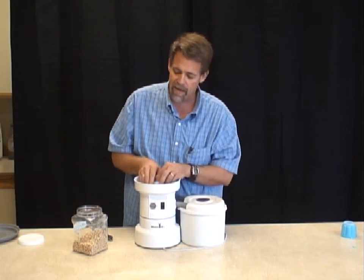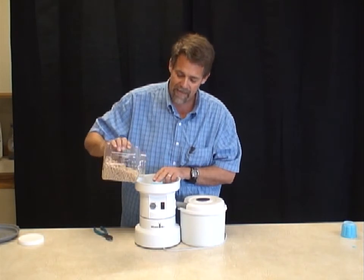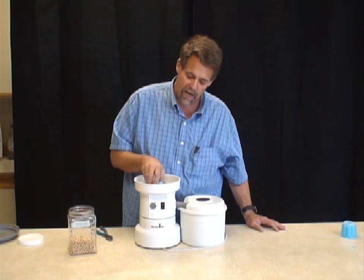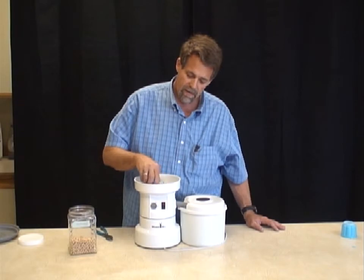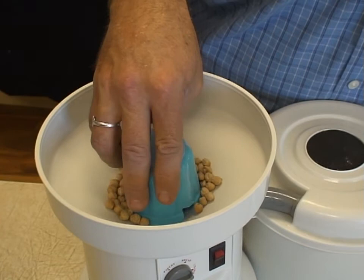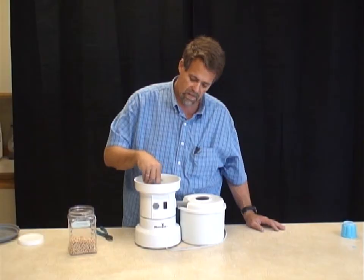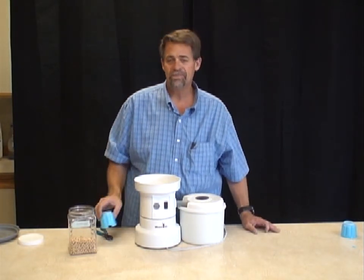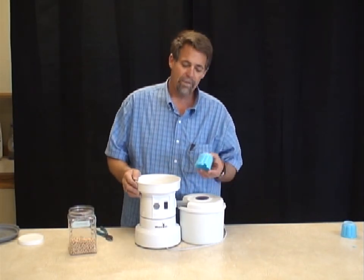Let me show you how this works — it's super easy. I turn on the mill. I've got my garbanzo cup in place. I dump in some beans — you can dump in a full hopper if you want. Now I simply turn it back and forth and watch the beans go down. I'm just twisting it. There we go — the garbanzo bean cup.